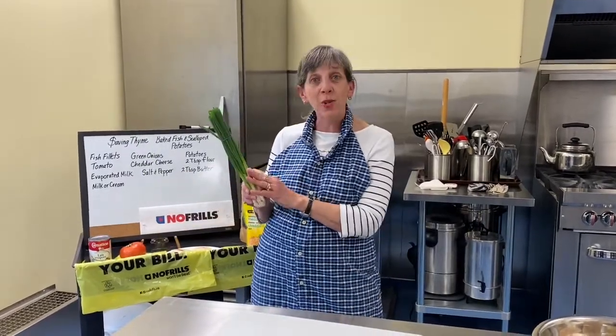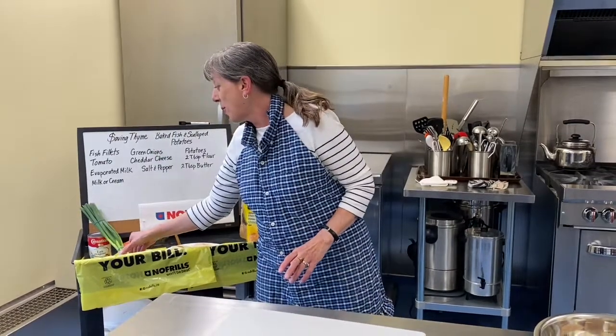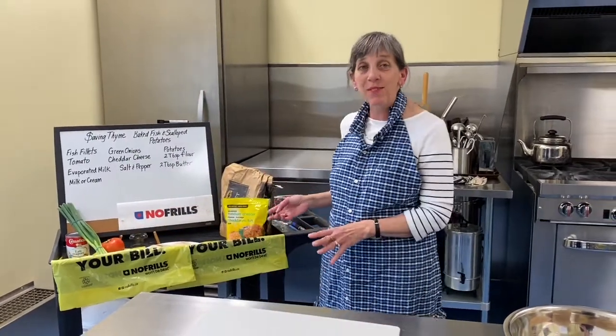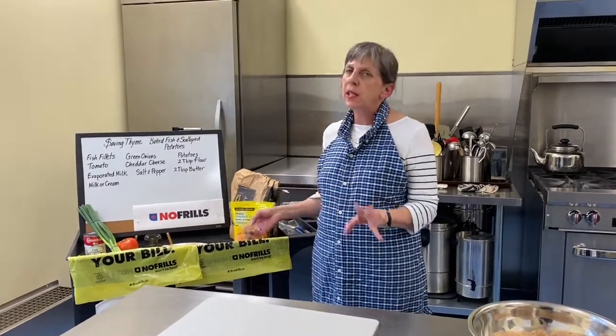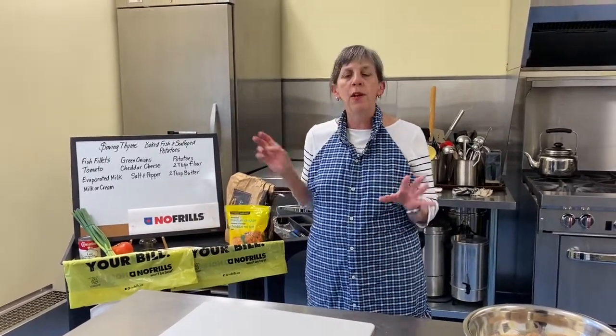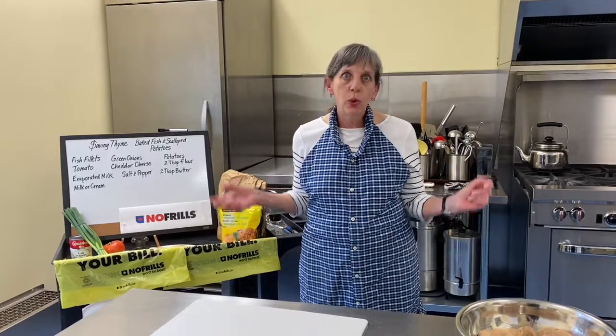When I say slightly, I mean slightly — a buck over. And if you have some onions at home, there's your extra dollar right there, or maybe you'll already have some potatoes. Either way, sixteen dollars easily — four pieces of fish, a nice big pan of scalloped potatoes. This is a good meal at four dollars a plate. This is a no-brainer. Let's get busy.